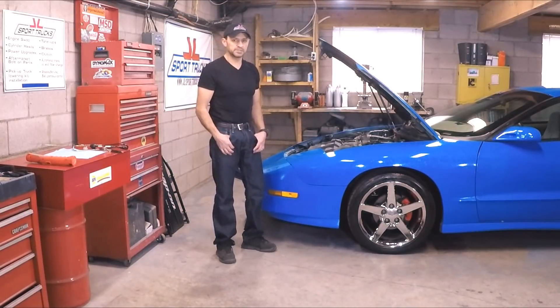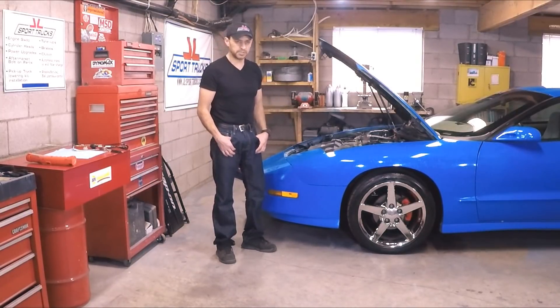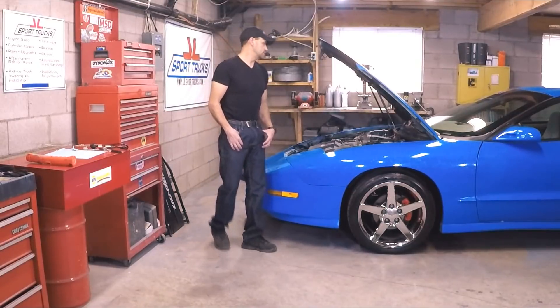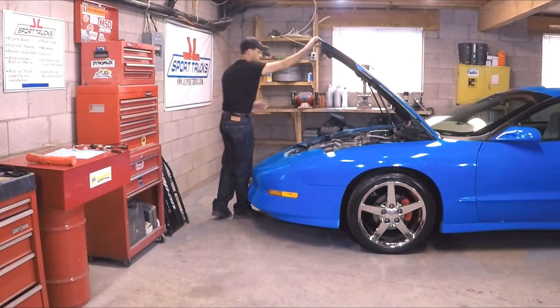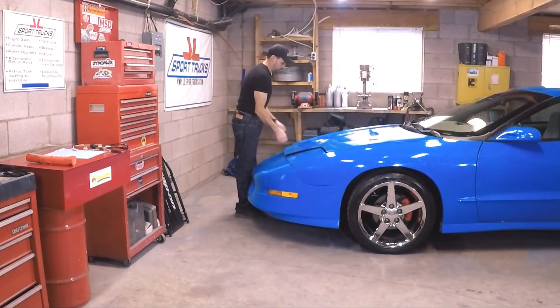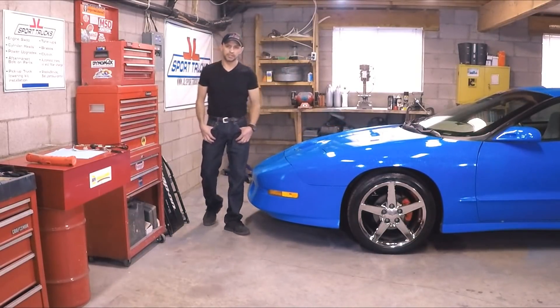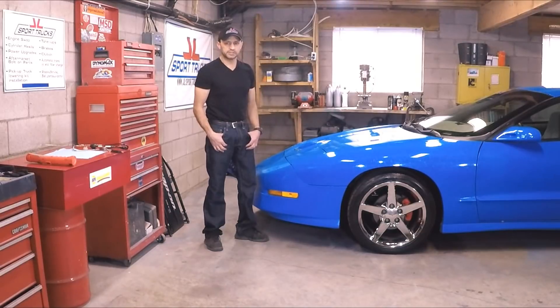So hopefully if you have a misfire, it's something as simple as what we found on this car — just a bad injector, which is very simple to do and gets you back on the road in no time for a relatively low amount of money. Now you know how to troubleshoot a misfire problem on an LT1 engine, whether it's a Trans Am, a Camaro, or a Corvette. Thanks for watching today's video, we'll see you next time.